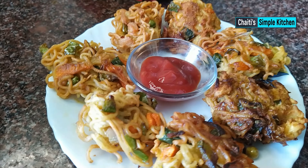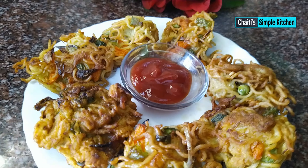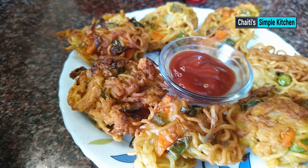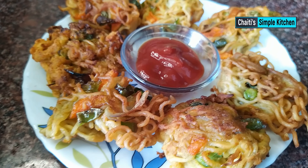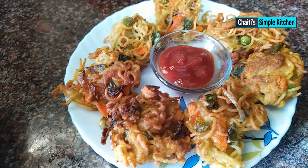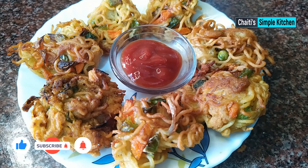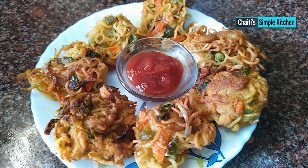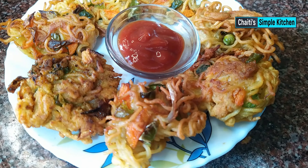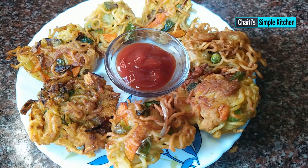So if you have a recipe, you can try this recipe. You can like, share and comment. If you want to check out our recipes, please subscribe to our channel.